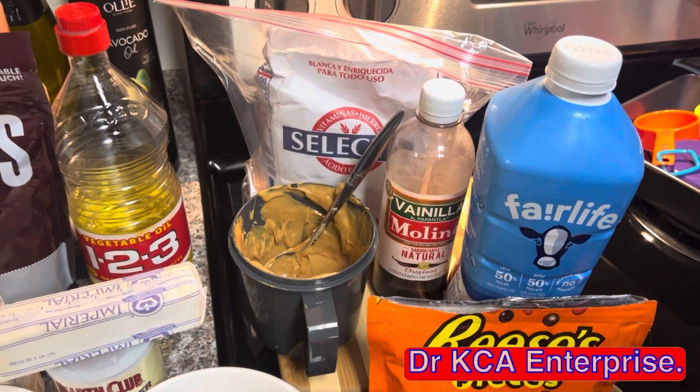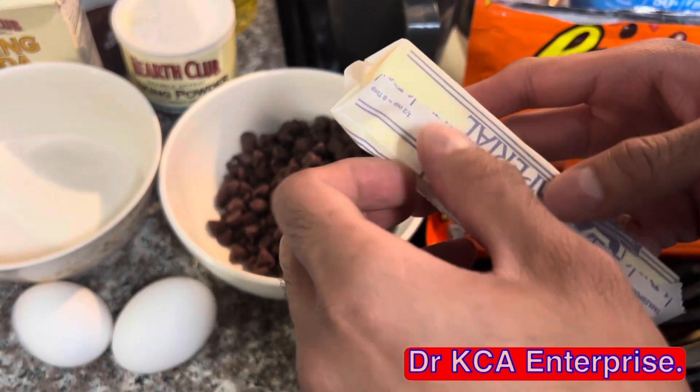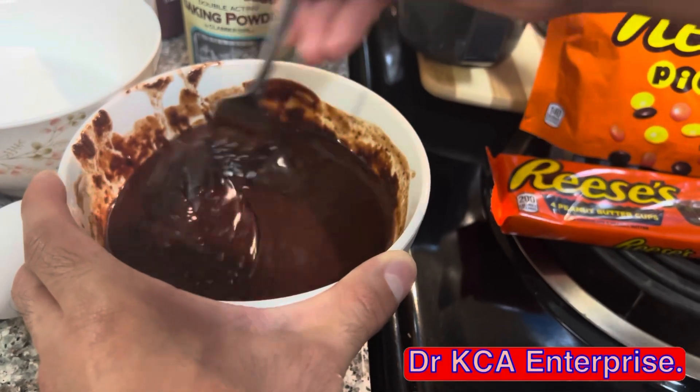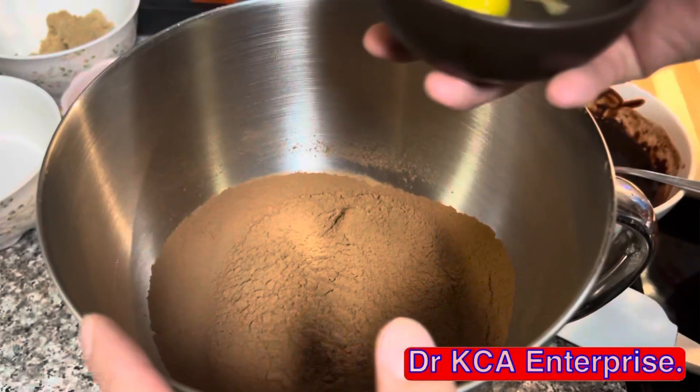Now let's get started. First, add a stick of butter to one cup of chocolate chips, then melt the chocolate chips with the butter and dissolve them together. On a mixing bowl, pour one cup of cocoa powder through a strainer.